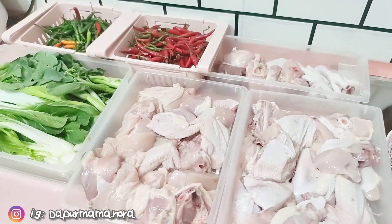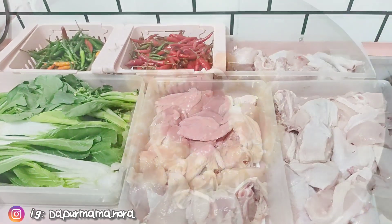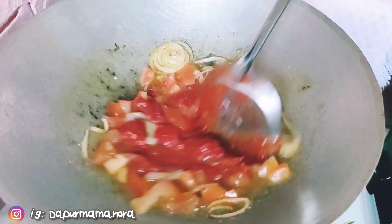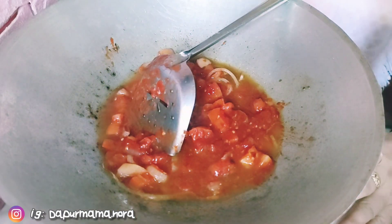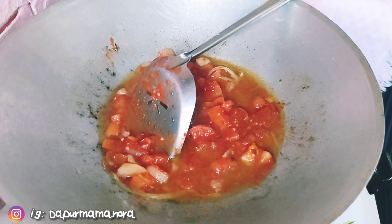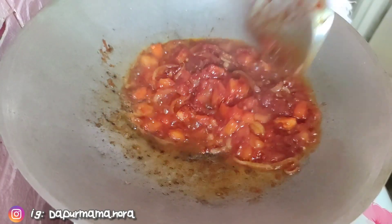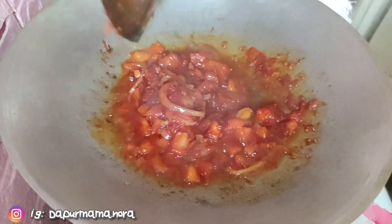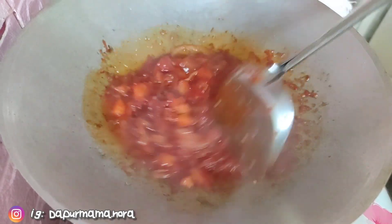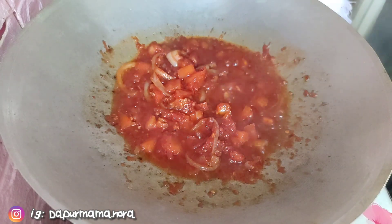Ni lah hasilnya yang Mr. Mama beli. Ni buat top up belanja mingguan. Mama pun sambunglah masak sweet sour. Mama campurkan cili blender dalam kuali — cili blender ni Mama masukkan lebih kurang dalam 3 hingga 4 sudu besar. Gaul-gaulkan dia, biar dia rata betul-betul, biar dia sebati dan cili tu masak.